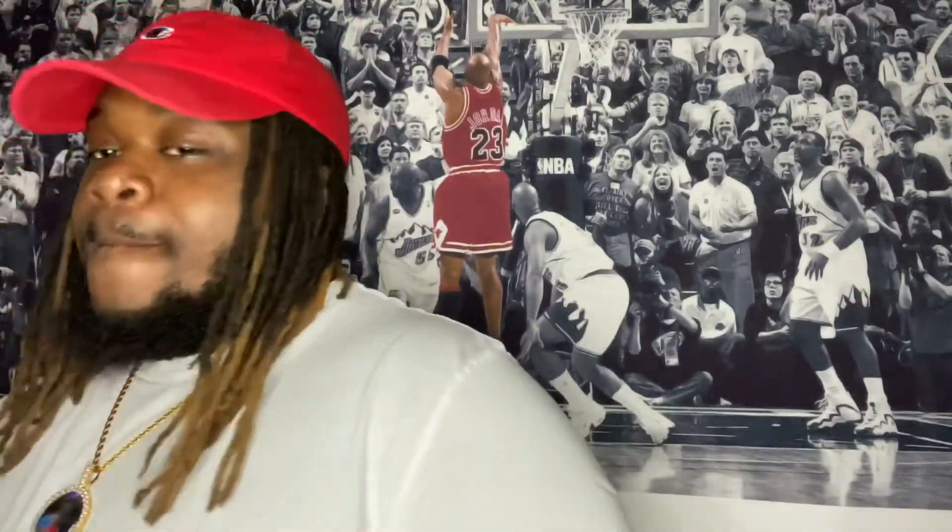We're finna dive into it. The Varsity Blue Jordan 3s. Now, what's crazy — y'all know I am a fan of red, favorite color is red. But I don't know, this Royal Blue hit. It's something about them, they hit.